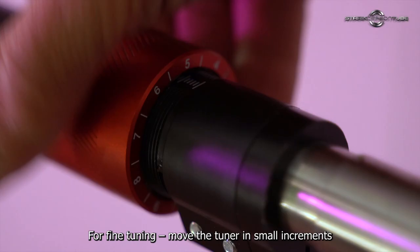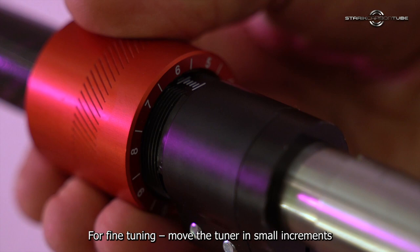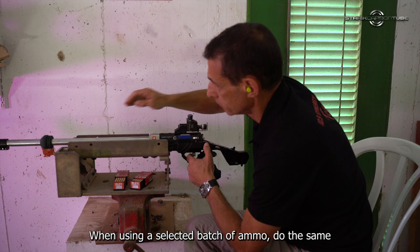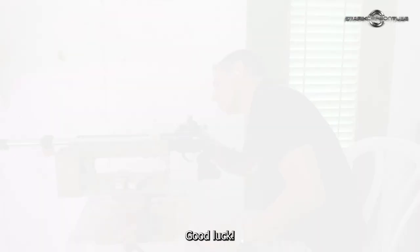For fine tuning, move the tuner in small increments. Use the markings on the tube. When using a selected batch of ammo, do the same until you get a small, strong group. Good luck. Hope you have a successful tuning. Enjoy the tube and hit the center. Bye.